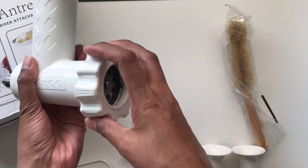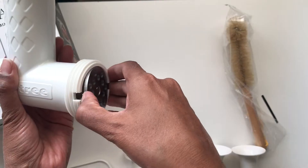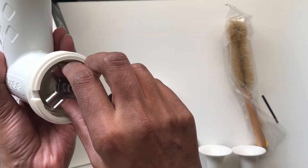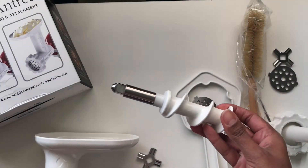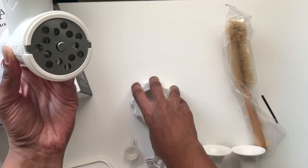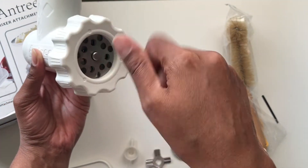Assembly and disassembly is fairly straightforward. Unscrew the ring, take out the plate, inside you'll see the steel blade, remove that and inside will be the grinding worm. For grinding, pop in the steel blade, pop on the plate and then secure it into place with the ring.